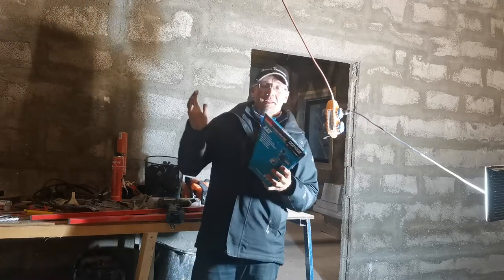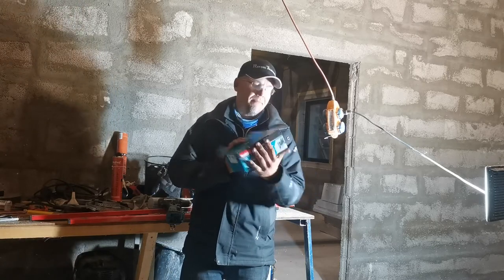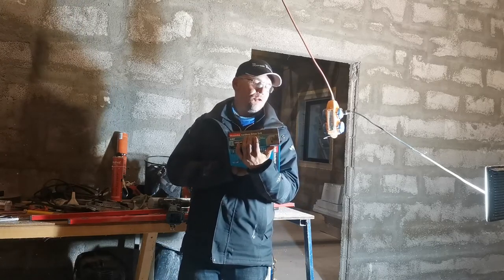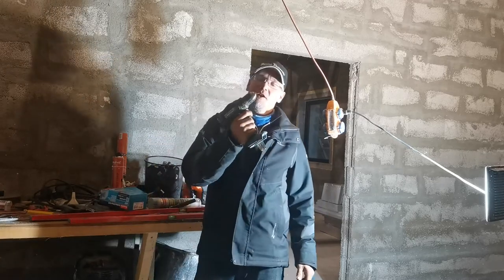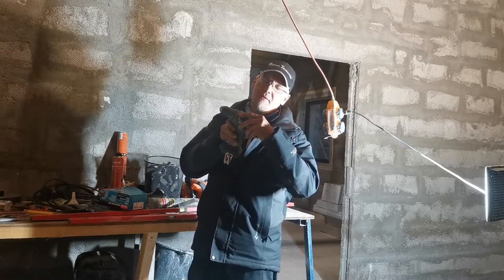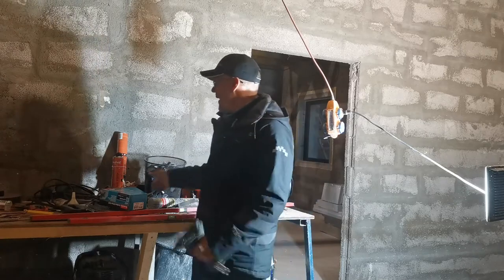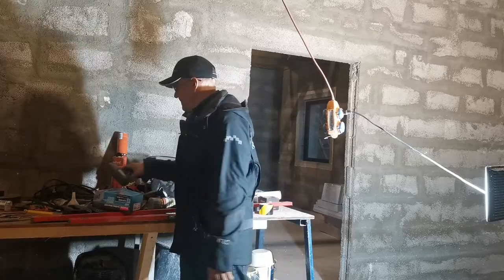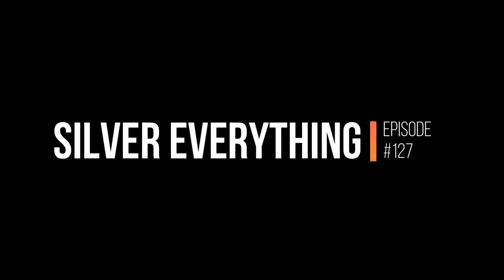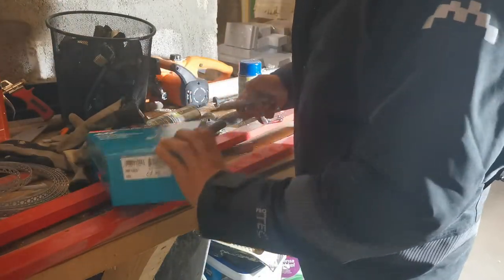Hey, welcome to a new episode. In this one we are going to take apart and look inside the DTF-482 set, and for a comparison we have the old DTF-482 model. We will see why I brought a second one and why I don't use it. First, we are going to unbox this little baby.